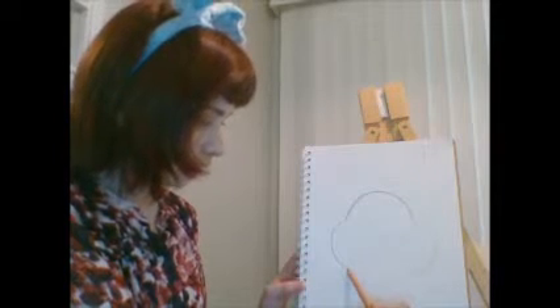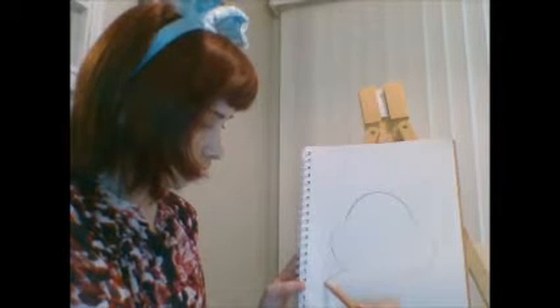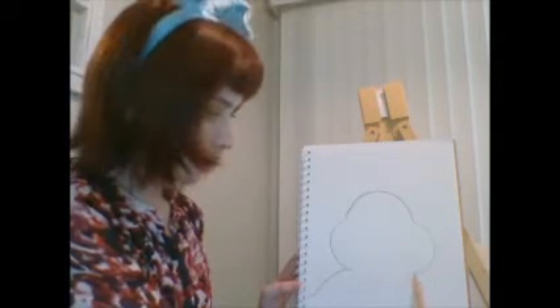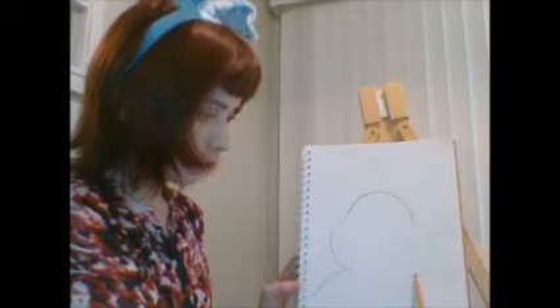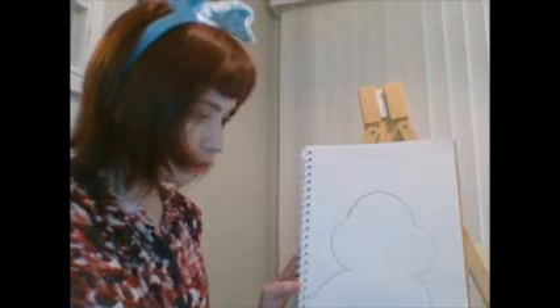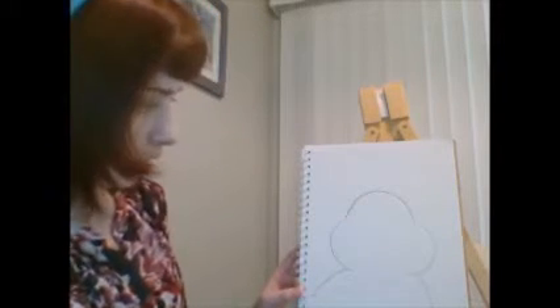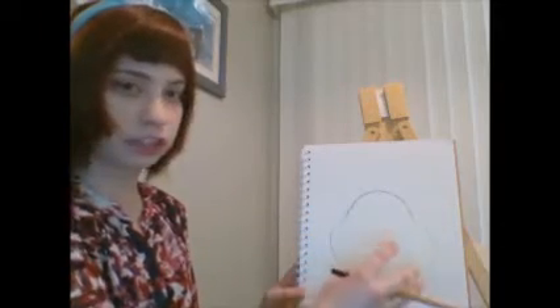Then we're going to draw the bunny's neck below it. It's going to start to go down and kind of curve as it goes down — these lines are very fluffy. This part of the neck we're going to do almost another backwards C, and kind of curve down as we go and do another bump there. So now I've got the head of the bunny, kind of the outline of its shape.